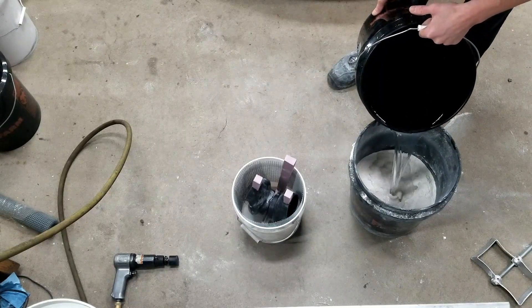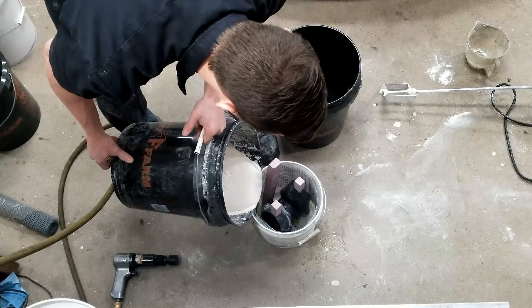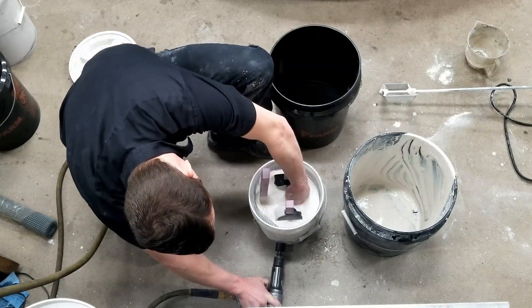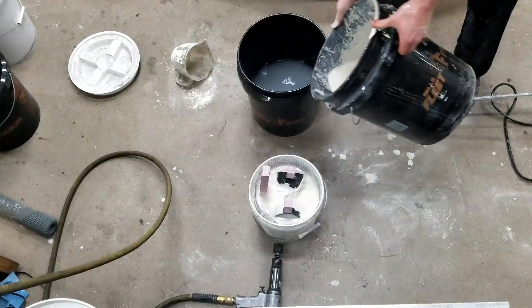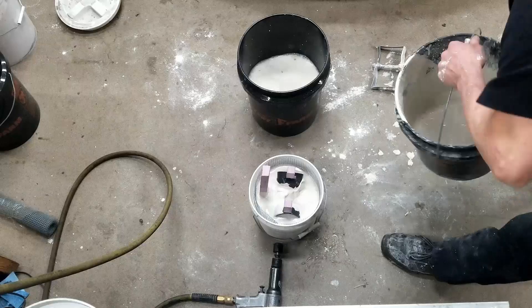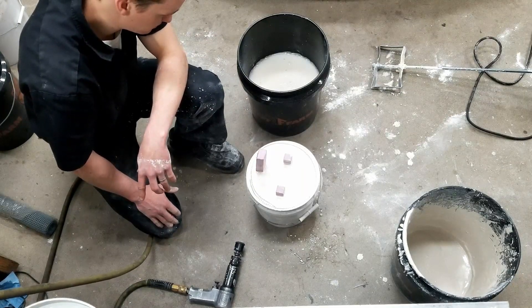This water is real cold too, which is pretty crucial to making it not set up too fast. There it is.